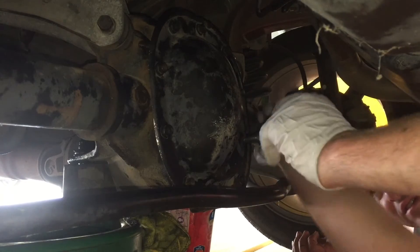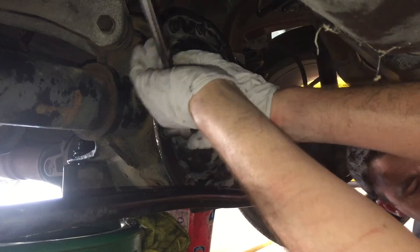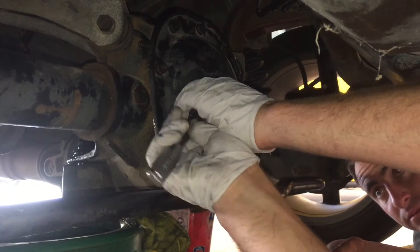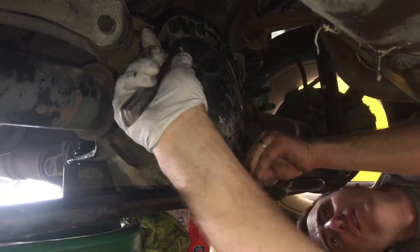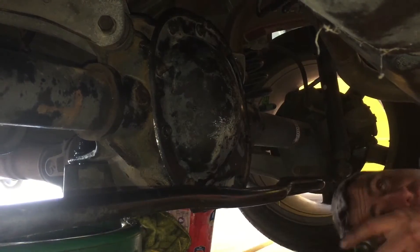To get an even seal you just want to go to opposite bolts — it doesn't really matter where you start. Just make sure that as you're tightening them down you're swapping over and going crisscross from each other, just like you would do on a tire. See that beautiful bead that's forming there on the back side — you want that all the way around the cover.